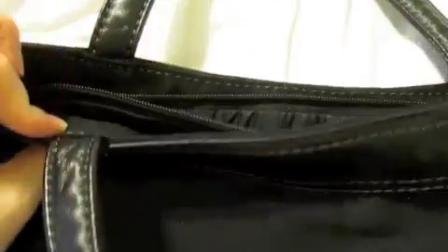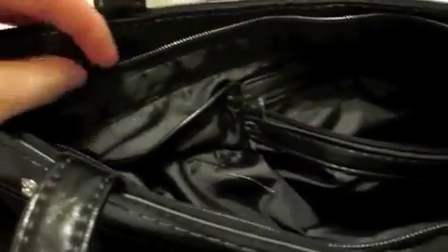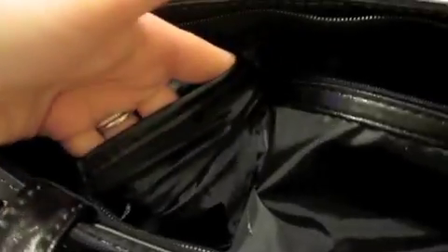The straps are permanent — you cannot change them. It is a zipper closure, so you can zip your bag closed. On the inside it has a zipper pocket, and right beside that zipper pocket there is a little pocket. I actually used the bag a couple of times before I realized that little pocket was in there, which just goes to show how much I was paying attention. That's pretty much it for the base of this bag.